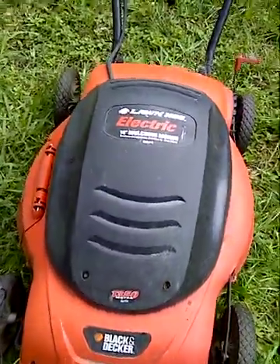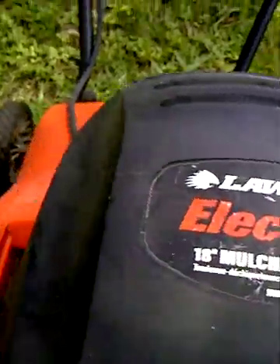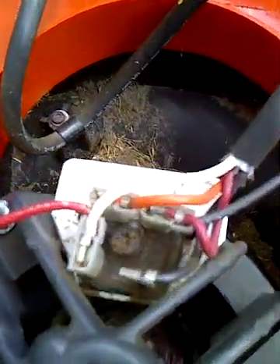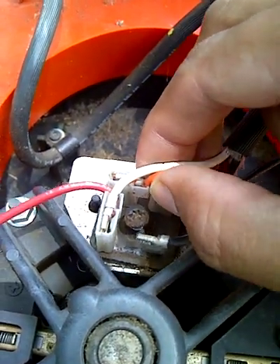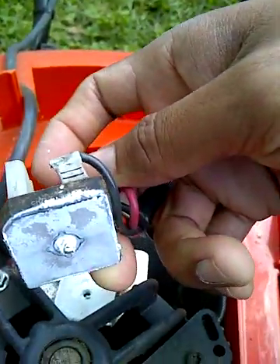First, what you want to do is open it up — make sure it's unplugged. As you can see, there are four screws that you want to remove. Once you remove those screws, you expose the motor and the rectifier. The rectifier is this small little piece with all the wires going into it, so what we want to do is take this screw out and expose this piece here — this is what's called the rectifier.